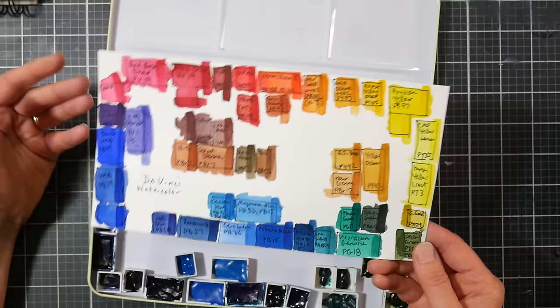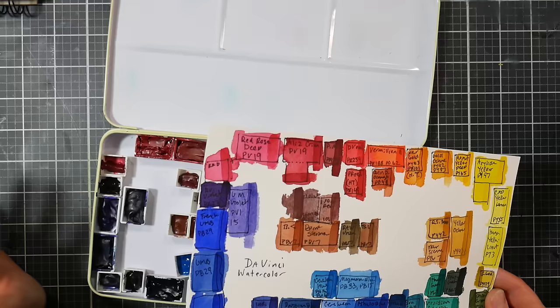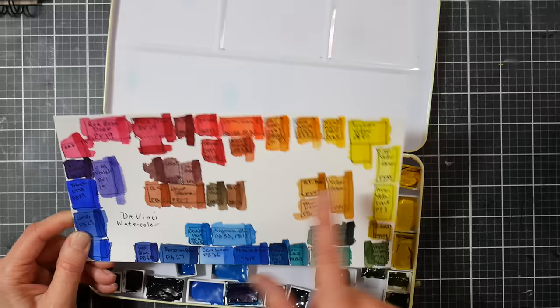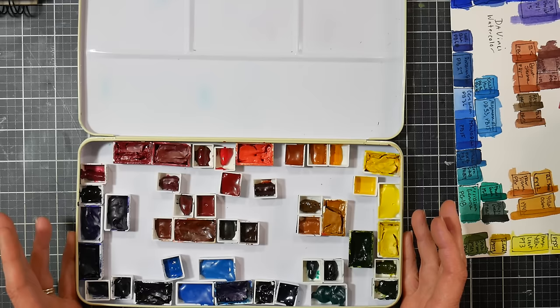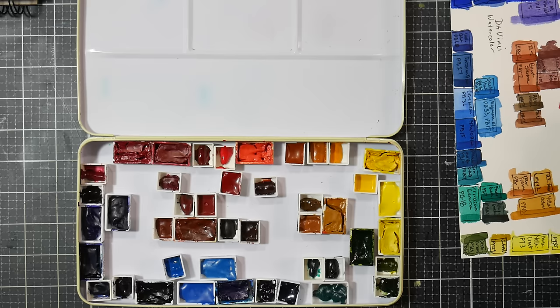I stuck the M Graham sap green in there because it was in the small palette I had with my Da Vincis before, and I want my palettes to be useful — not segregated by brand just to be segregated by brand. The reason I don't brag on Da Vinci a ton, although I do recommend them, is because I feel like they're maybe not quite as high quality as M Graham, Daniel Smith, or Winsor & Newton.